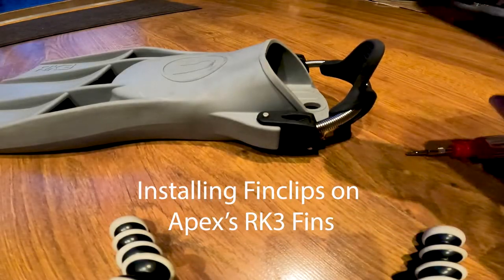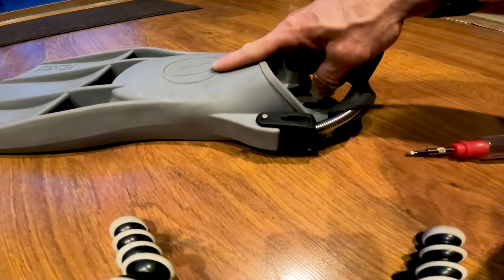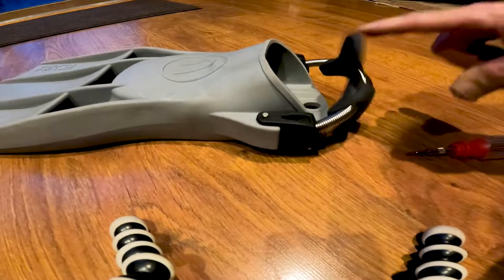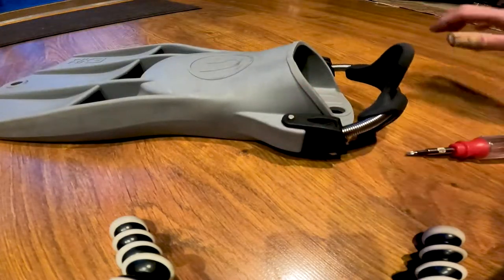I got these fin clips, and I have a pair of RK3 Apex neck diving fins. I was a little bummed out to see that they don't have the correct — there's a knob that goes on for the bungees.